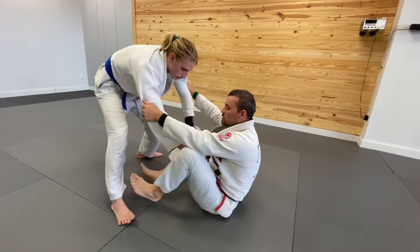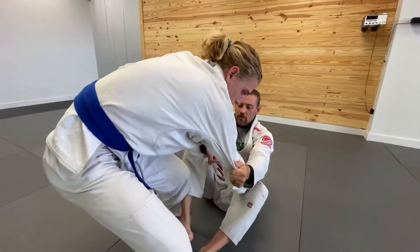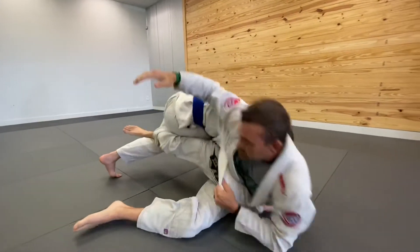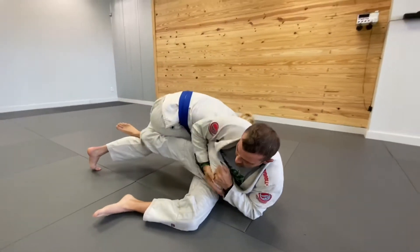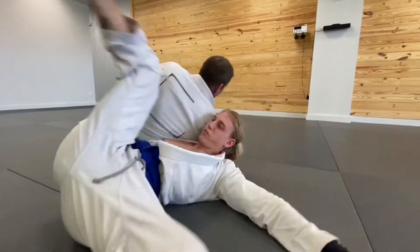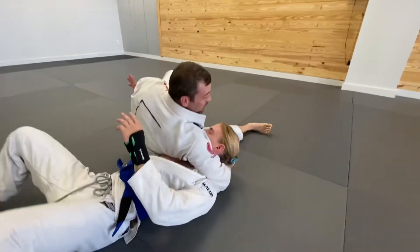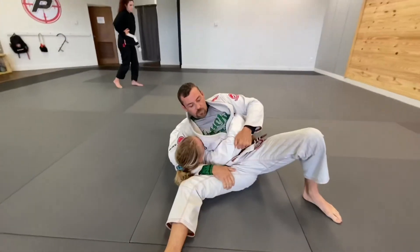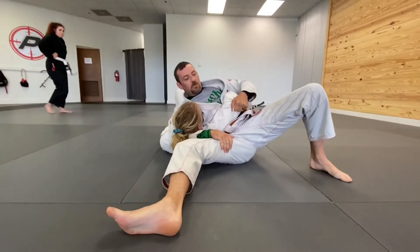Eventually I'm gonna let him pass, and when I do I'm gonna pin this elbow to my chest, go belly down, reach over right into my case position — and try to get that diaphragm choke.